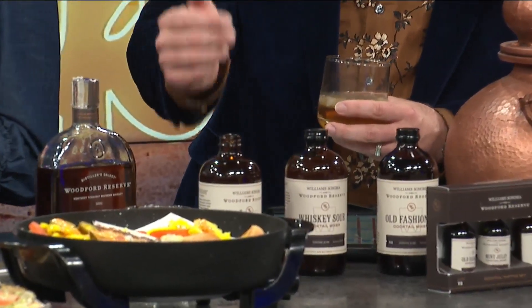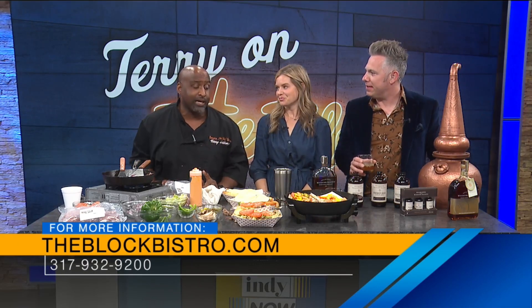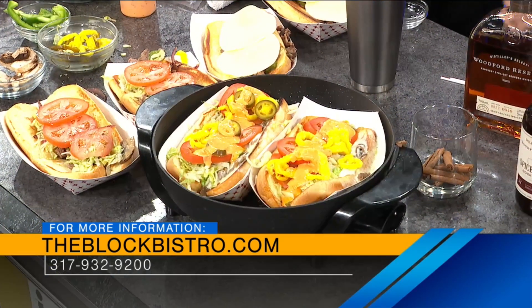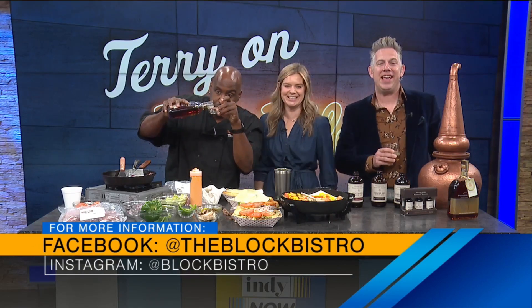Chef Terry, where should people go if they want to find the Block? You can always catch us at 115 West Market. Always come to www.theblockbistro.com. We've got the Philly cheesesteaks — just order up the Big John. And guess what? We'll put a little Woodford in there. This is absolutely delicious. We're going to taste these cheesesteaks in the break. Guys, thanks for being here today.